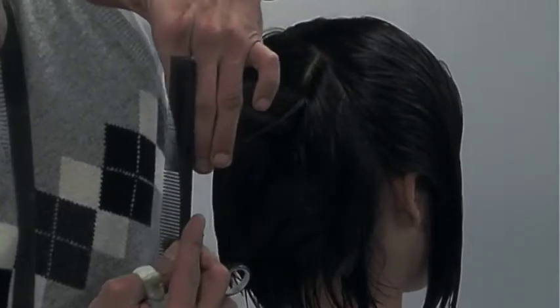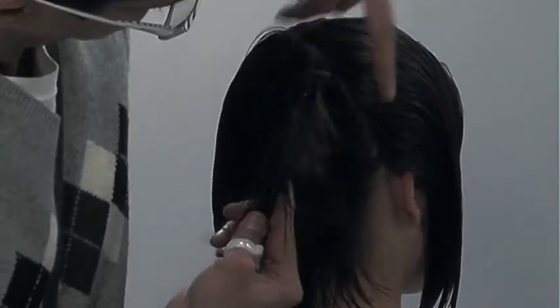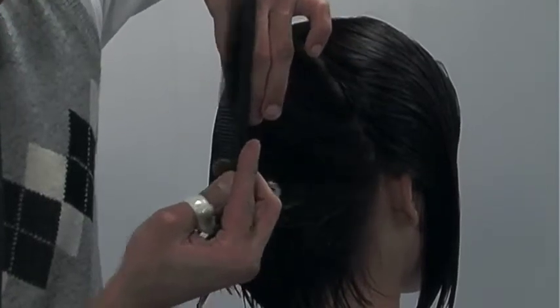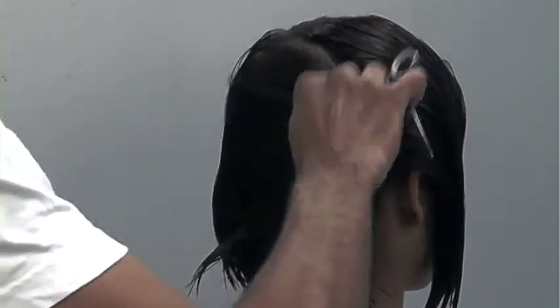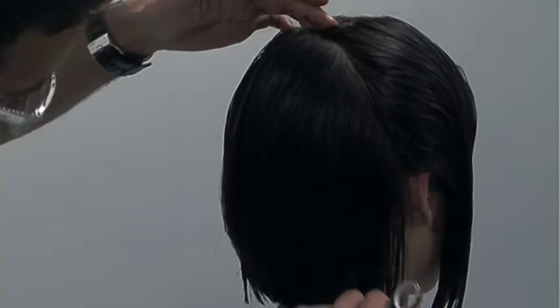I'm just checking in my lengths. My guideline was cut from the occipital bone — the highest point of the occipital bone's protrusion — to right at the center crown area. So for the final section here, I'm elevating a bit more. Most of my shape's dropping out, so I just dust it into place, comb the hair to natural fall, and make a visual assessment.